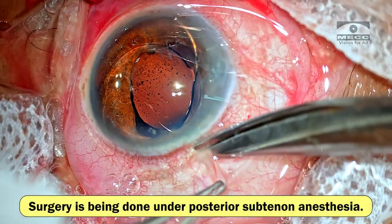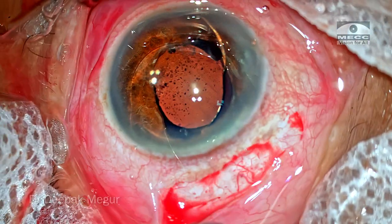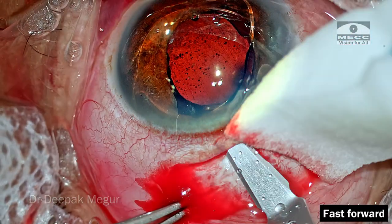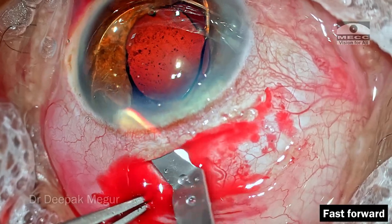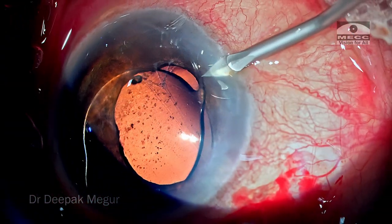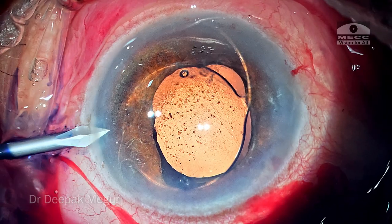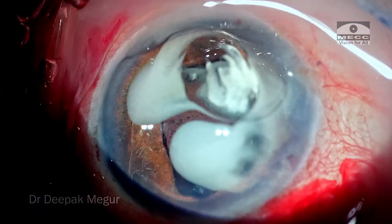Surgery is being done under posterior sub-Tenon's anesthesia. As I'm creating the conjunctival flap, one can notice the amount of fibrosis which has set in because of secondary healing. I'm going to perform a 6mm scleral tunnel, about 1.5mm from the limbus, making a straight 6mm incision because I expect the PMMA lens to be around 6mm and I want to negotiate this PMMA lens through this incision. The sclero-corneal tunnel is done. I'm going to create two small side ports exactly 180 degrees apart. I'm using trypan blue to stain the blade when doing the paracentesis incision so that I can identify it much more easily. The first thing I do here is inject diluted triamcinolone acetate so that I can identify where the vitreous is.